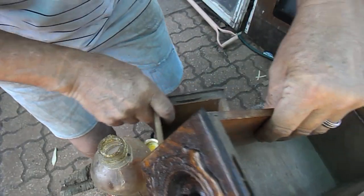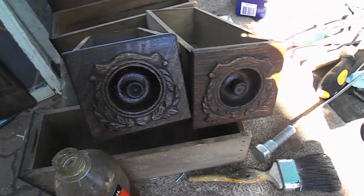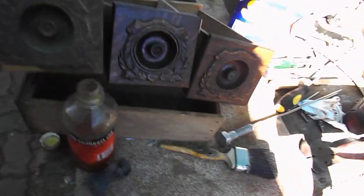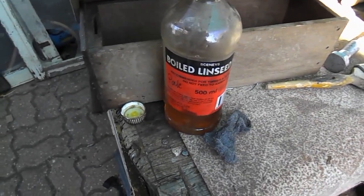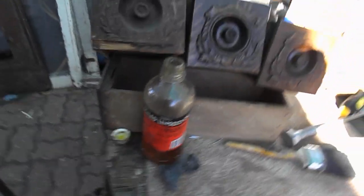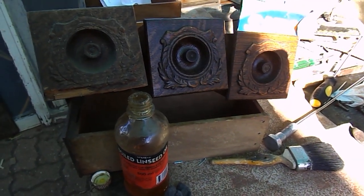So you can see here, in just this short period of time, we have taken a very, very sad looking drawer into a very, very good one. With the sun on that, you can see the colors coming through. So once again, using pale boiled linseed oil and some 00 steel wool — what an incredible result in just a few minutes. Good luck everyone, and see you later from Down Under.